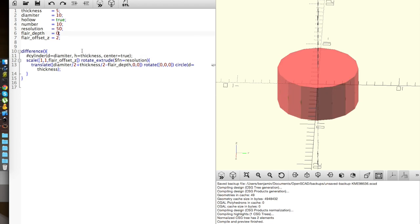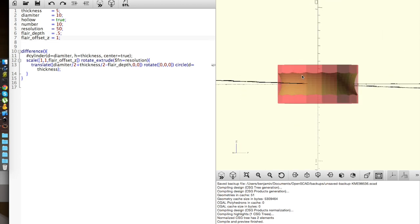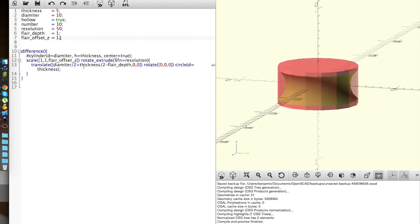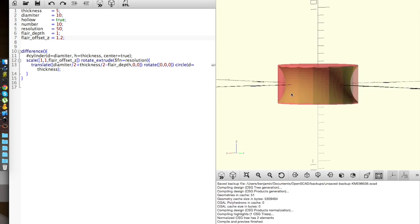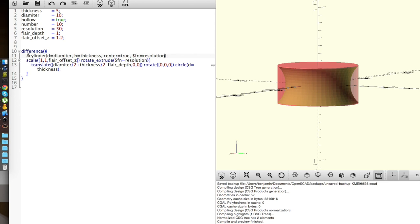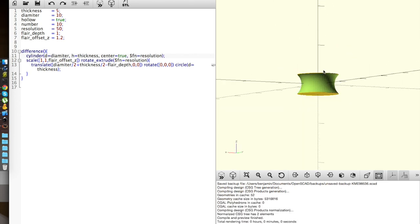Setting flare_depth to 0 and then to 0.25, we get that. About how deep I actually want it — I'll say I want it to be 1 millimeter deep. Now I can come here and decide how tall I want it, so that it goes to the edge. That looks pretty good. I'll also set the fn resolution parameter here. That would be it for a very basic plug.